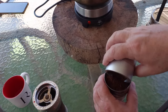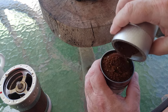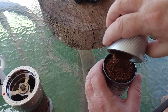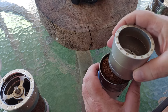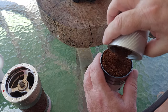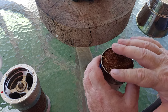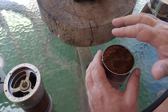You don't tamp down this one. It's not an espresso where you tamp the grounds down. You just level them off, filling up the basket. Just to the top of the basket is enough.